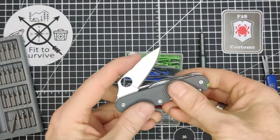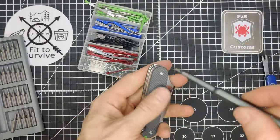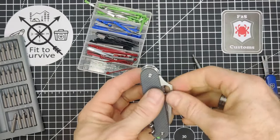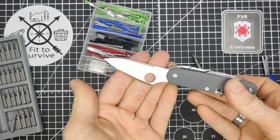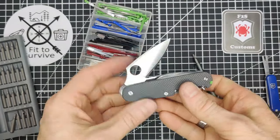Now you can see it's too tight — I can barely get it open. What that means is I need to loosen this up just a tad. So basically you do the adjustments that way. It's still a bit tight, but after we oil it, it'll get a bit better too.